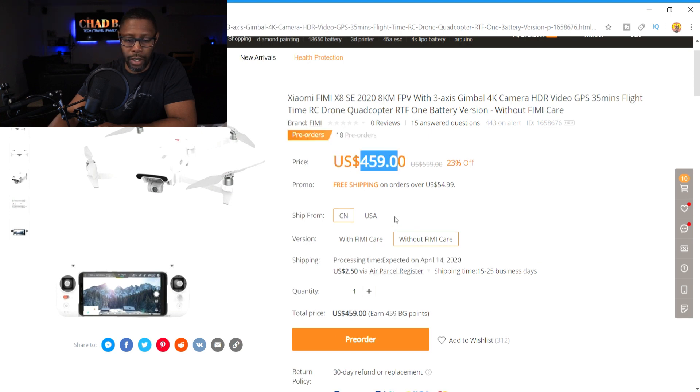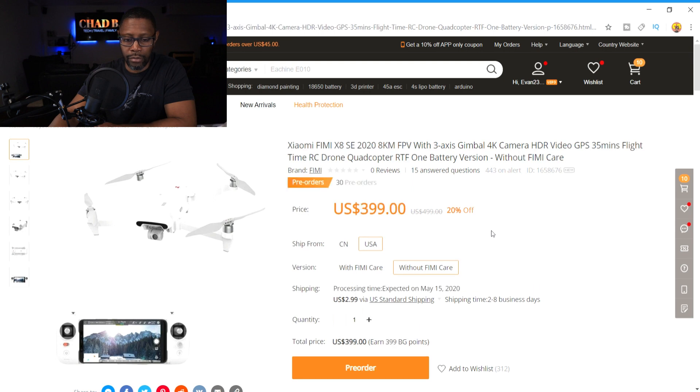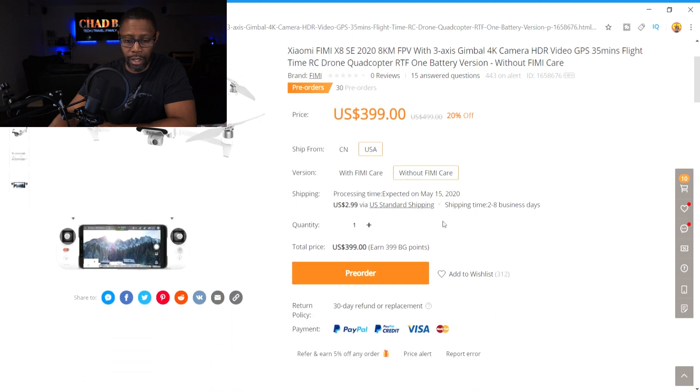Without Femi Care, it lowers the price to $459. Lucky for us in the US, it seems like they're going to have it available here. If you click on that, with Femi Care it's $414, and without Femi Care it is $399.